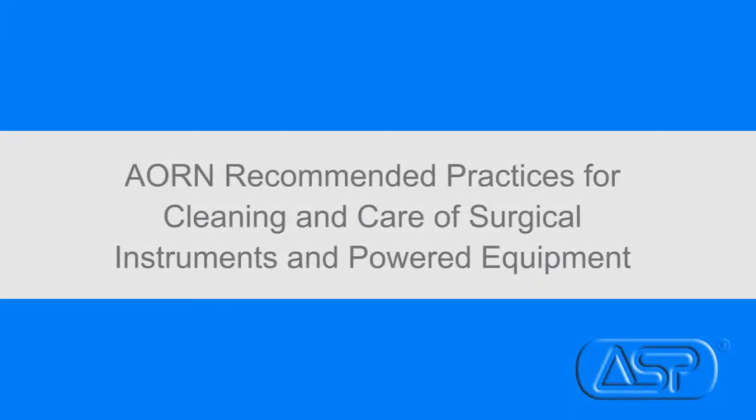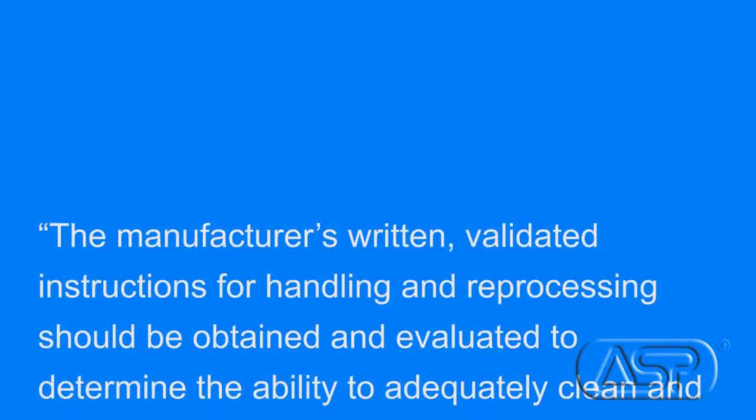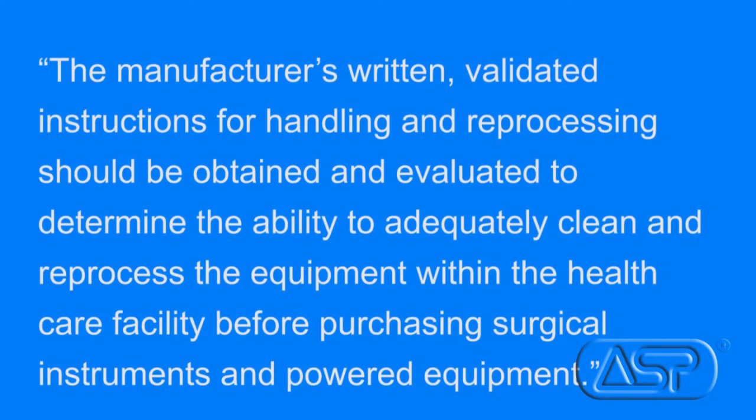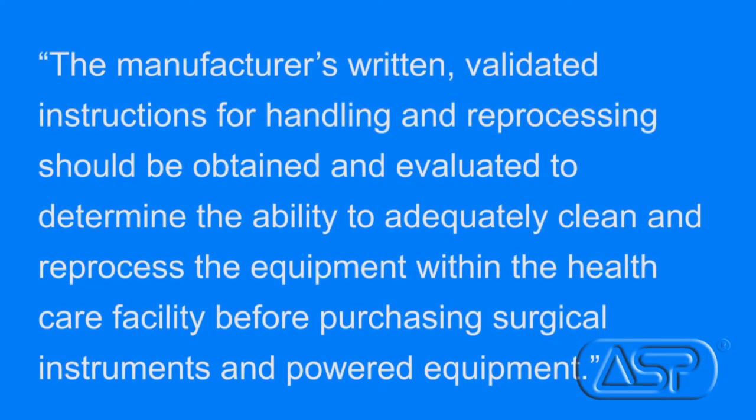AORN also supports AIME ST-79 and states in their recommended practices for cleaning and care of surgical instruments and powered equipment that the manufacturer's IFU should be obtained and evaluated to determine the ability to adequately clean and reprocess the equipment within the healthcare facility before purchasing surgical instruments and powered equipment. Because the Joint Commission and other agencies want to make sure you are following the most updated standards and instructions, it has become the facility's responsibility to comply with the latest IFUs.